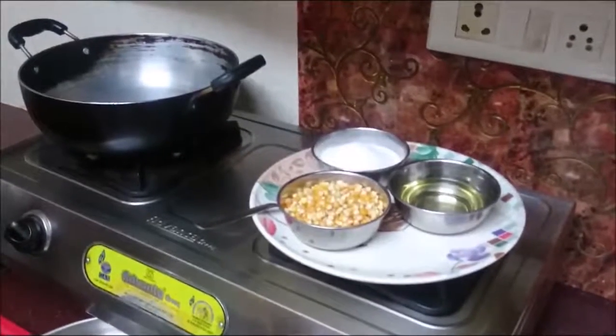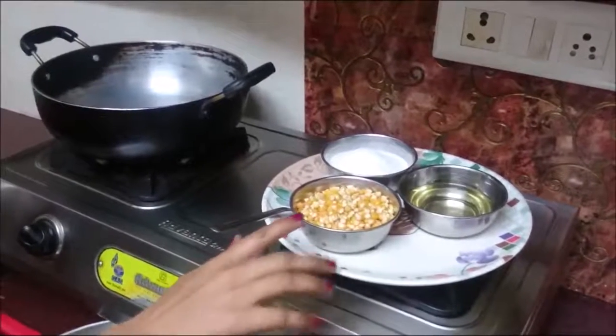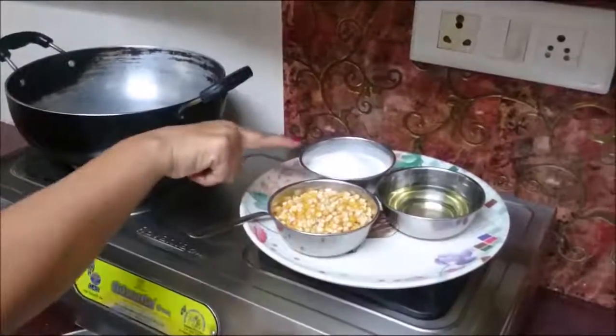As we all know, popcorns are popular all over the world and liked by everyone, so let's make popcorn. For that we need popcorn seeds, oil and salt.